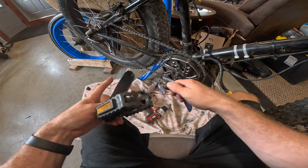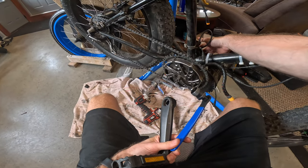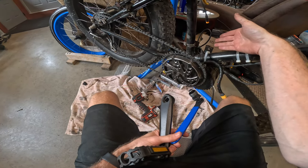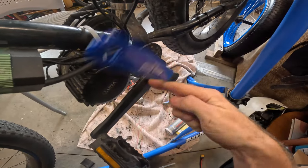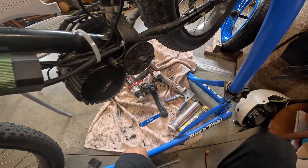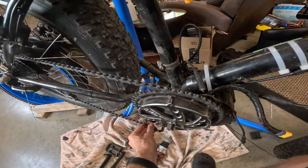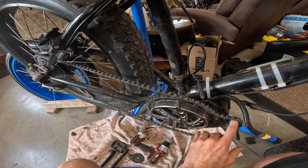That's my drive side crank arm. I've got to do the same thing on the non-drive side, the left side of the bike — I'm going to skip that part of the video because it's the exact same process. So I got both crank arms off. Now I'm going to grab this chain at the bottom, pull the derailleur arm forward a little bit, and take the chain off of the chain ring.